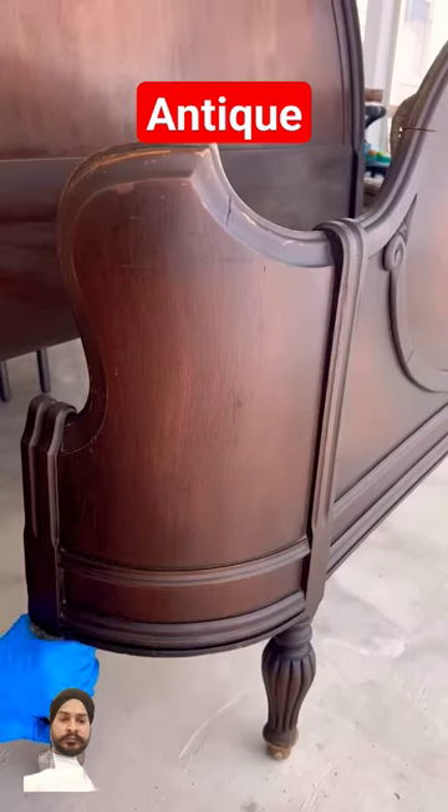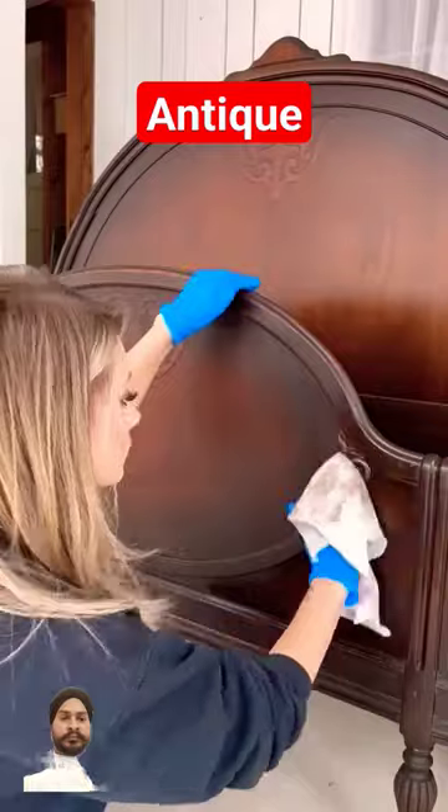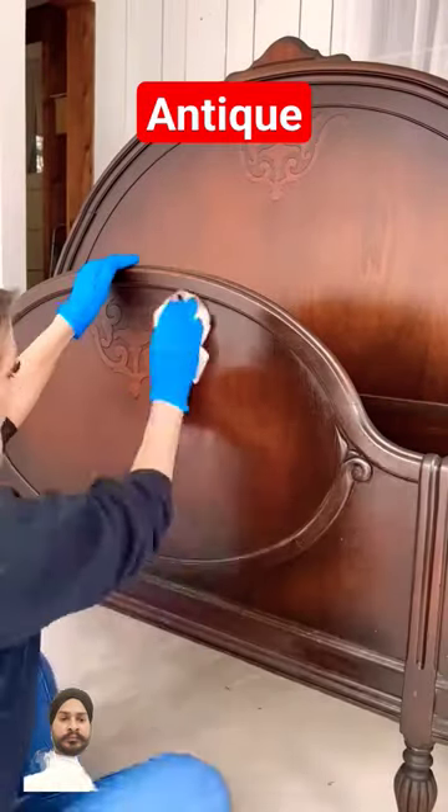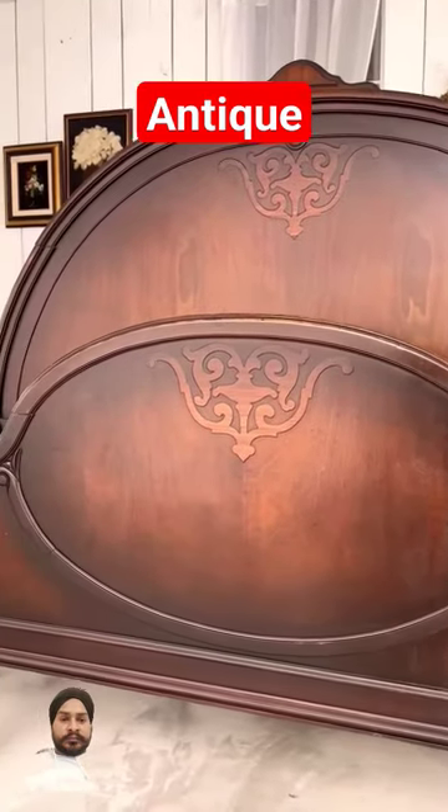Once I was finished polishing the entire piece, I applied their finishing product called Feed-in Wax. This gives it a nice healthy shine, and this is how it turned out. Be sure to follow along so you can see all of his room makeover details.